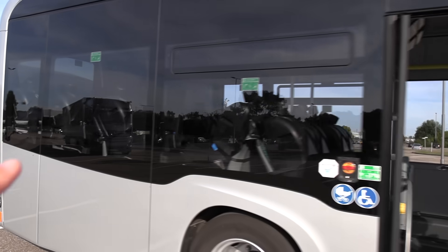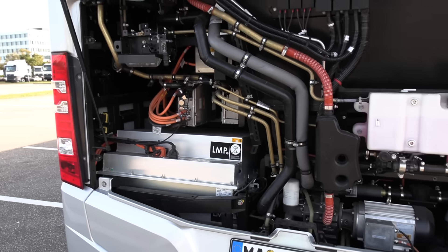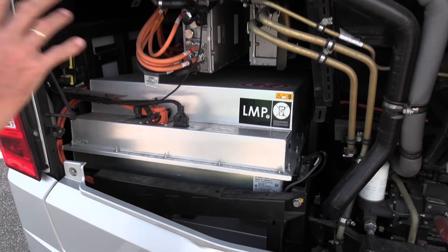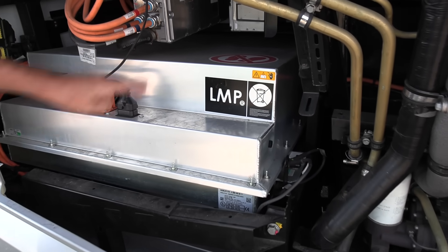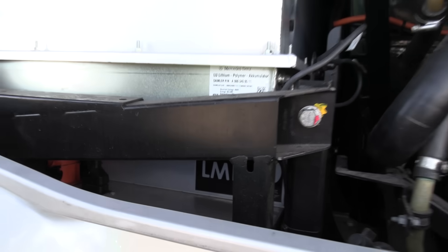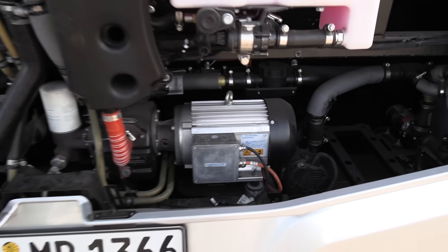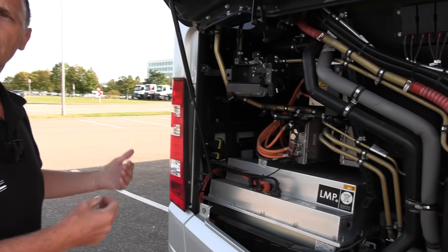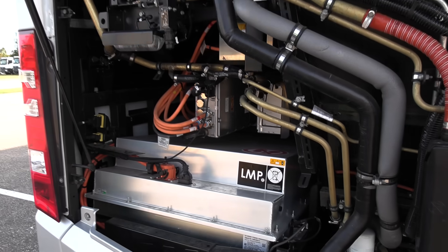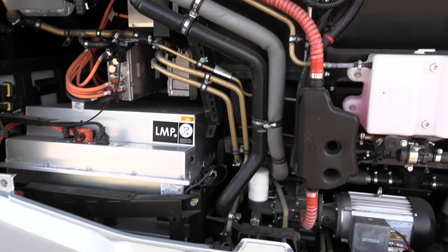The bus has also been loaded for more realistic testing. The rear is the former engine compartment — they didn't change the structure. They just put in the batteries: solid-state battery one and solid-state battery two. There are also some transformers, inverters, and other auxiliaries to produce air for the braking and the doors opening. They didn't change the total vehicle structure, just the drivetrain. So when the customer opens this flap, there's nothing really new except the batteries.